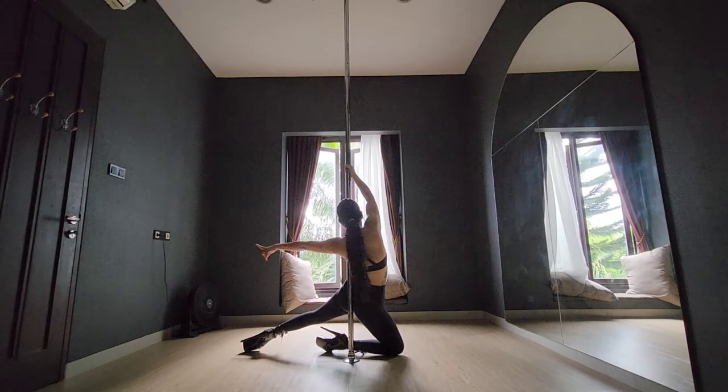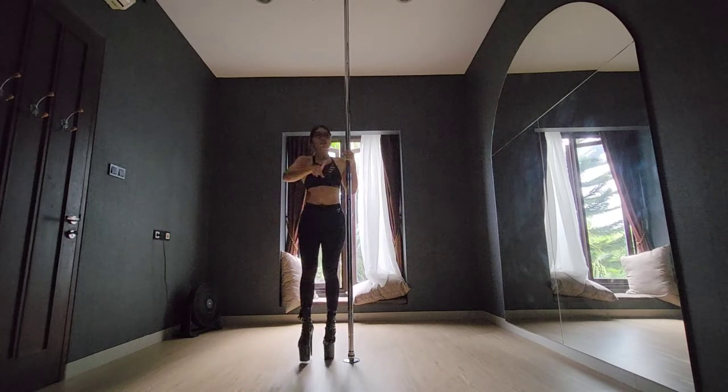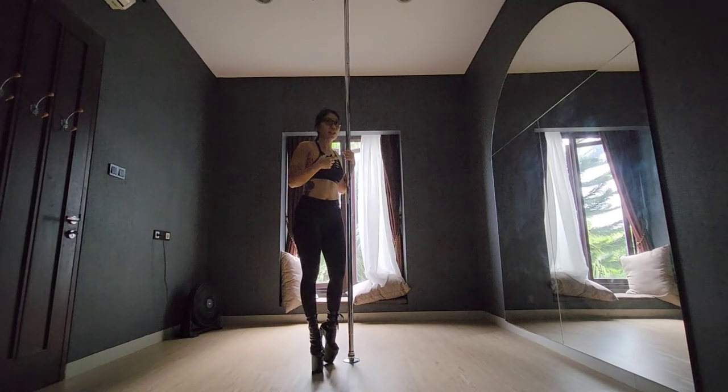Pay attention to where you're dropping your right knee. Your arms are still in this position — they don't go anywhere. Your left leg is back and straight. This is the first part.